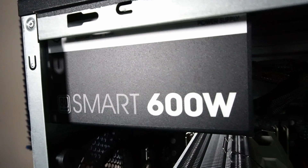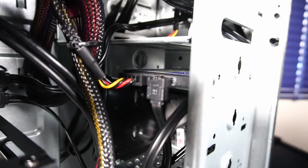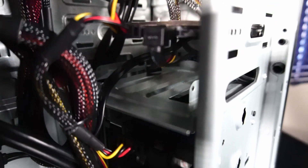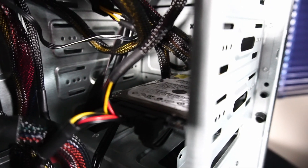To bring it all together is this Thermaltake 600W Smart Series power supply. For storage, there's a 512GB 2.5-inch Timetech solid state drive, and for additional storage, a Western Digital 160GB hard drive.